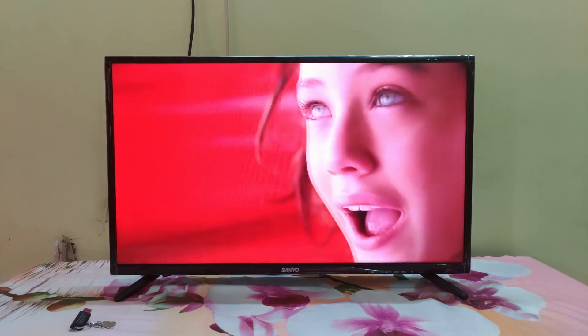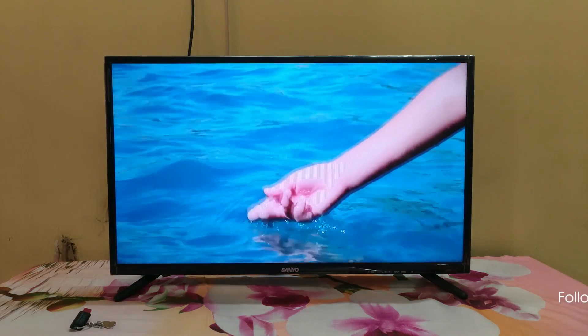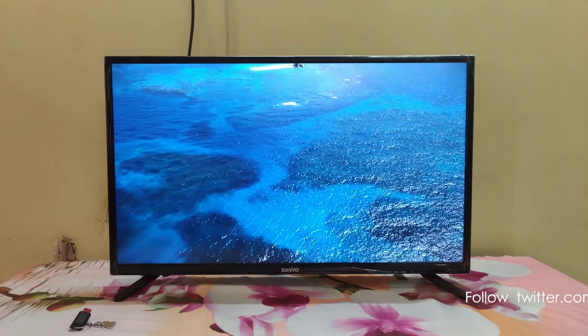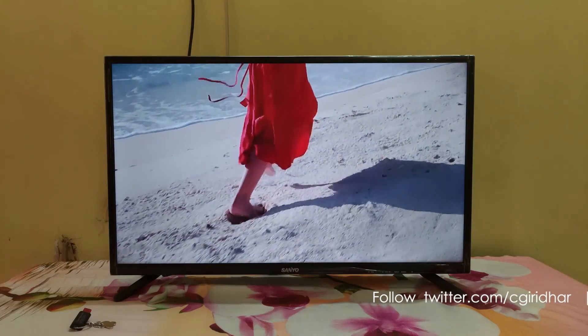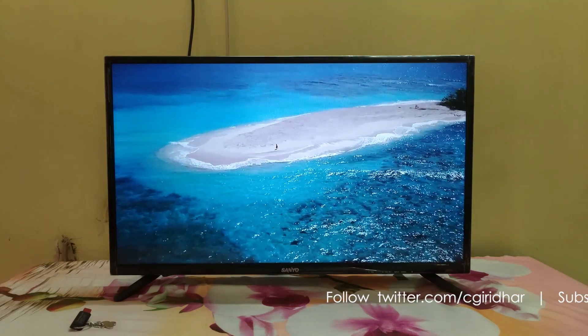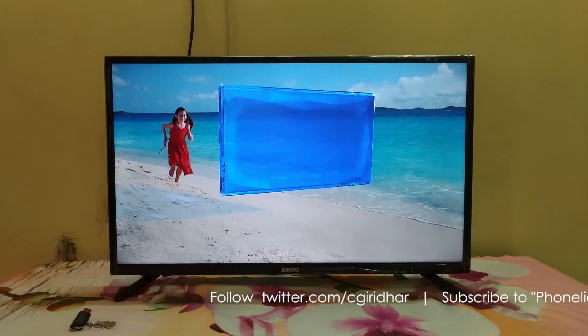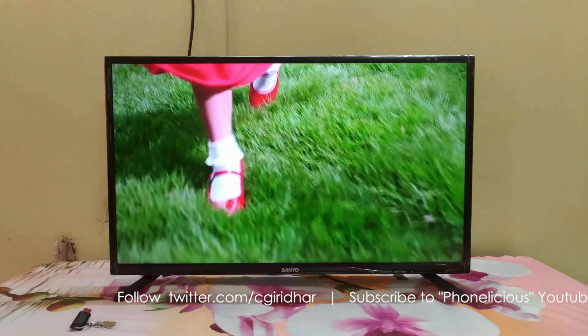I am happy with the purchase. My need was a secondary TV for my mom in the kitchen. It would be playing TV from the setup box and she would be needing that loud volume. This TV fits the requirement. There are other competitors in this segment like VU, TCL, BPL and also the newly launched Cloudwalker, but this is the cheapest full HD LED TV of them all. It is not just cheap — it is also a good value for money product.